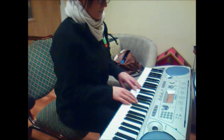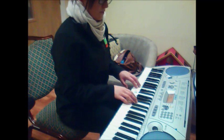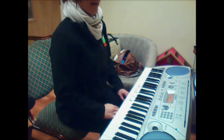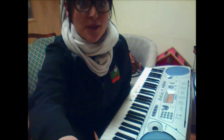One, two. [demonstrates] And don't forget the staccatos if you can. So, that's all your bits and bobs for this week. Hopefully, you get on well with it. And we'll see you in a couple of weeks.